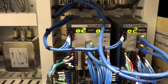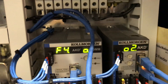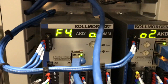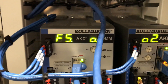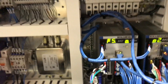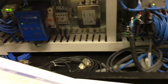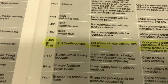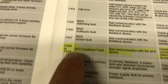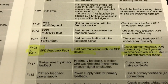I'm going to create a fault right now by unplugging the servo motor encoder cable. I'm unplugging it. And now we see that on the horizontal drive we have fault F415. If I come to this book — you can look this up online as well — F415 is in this range. It says smart feedback device fault. That's the encoder fault.